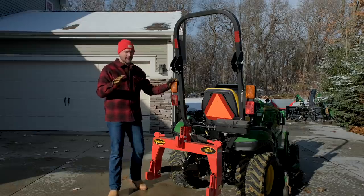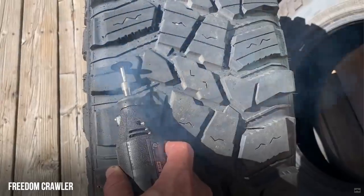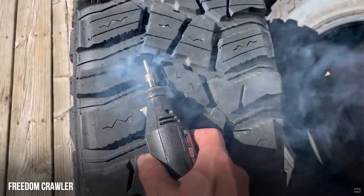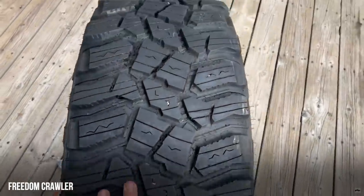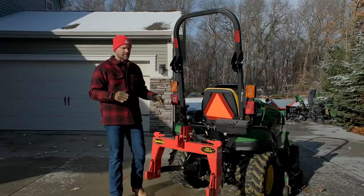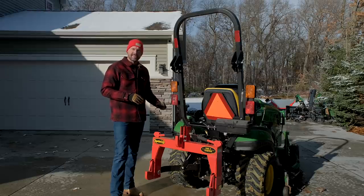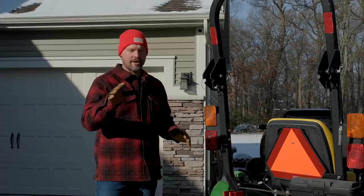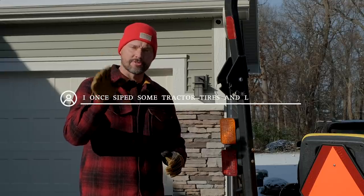I'm going to try something some folks have recommended to me: siping the tires. It's basically cutting or melting some grooves into your tires. The R4 tires, which are the common tread pattern, are just not very good on snow — they're probably the last pick I would have on snow and ice. I'm not going to swap to Versaterfs; I just don't want to spend the money on this tractor right now. So I'm going to do something a little cheaper to see if we can get some improved traction. If you have experience siping tractor tires, leave a comment below.